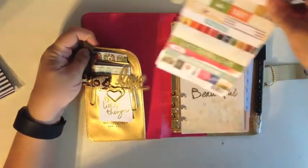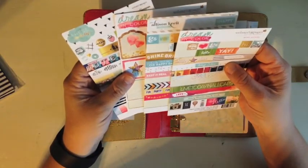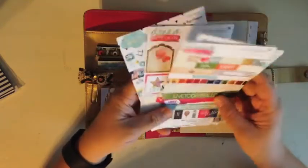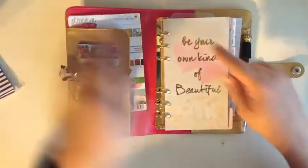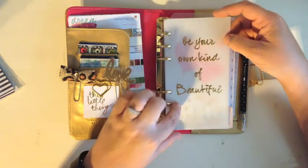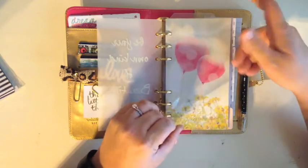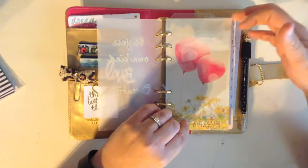Behind here is a little pocket, and these are the Webster Pages cardboard stickers — they're heavy-duty stickers that match the theme of the planners. I bought them and used them to decorate, which I'll show you. Then we have the gold foil dashboard that says 'Be your own kind of beautiful.' Each color planner is different. There are two dashboards and I haven't put anything there yet because I didn't want to cover up this pretty picture.